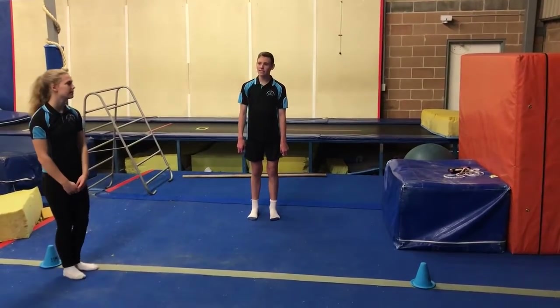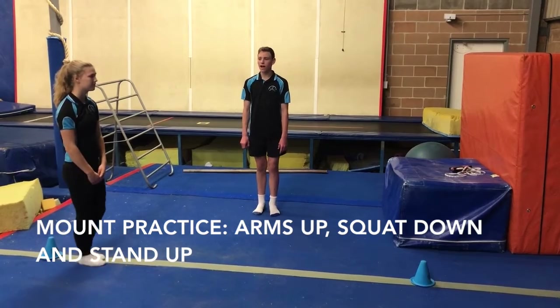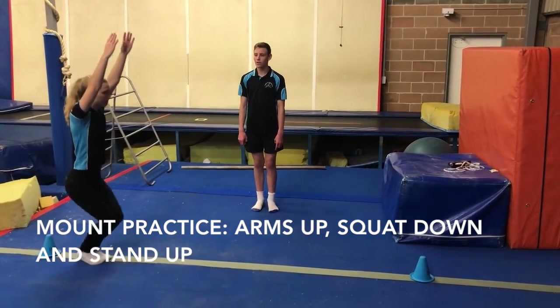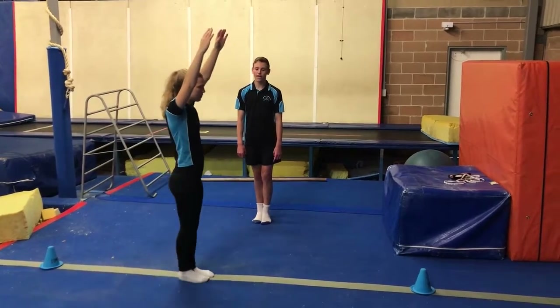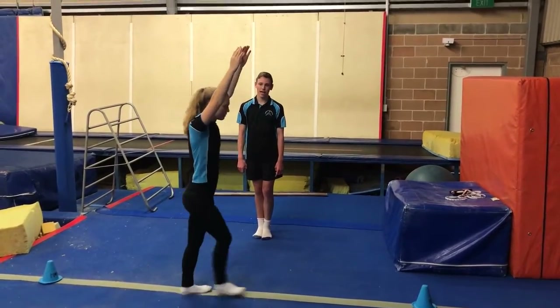And then for our last activity, we have a mount preparation. So you're going to start with your arms up by your ears and you're going to squat down and then squat all the way back up. Take two big steps and then do that again, all the way across.